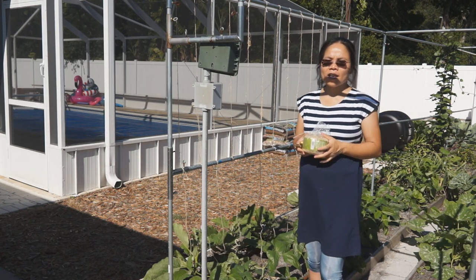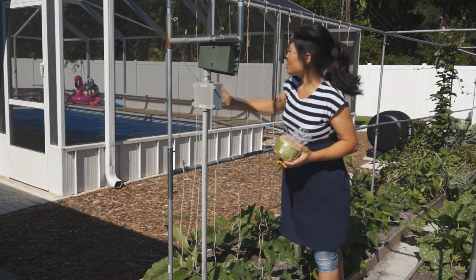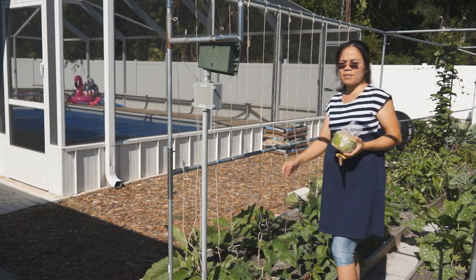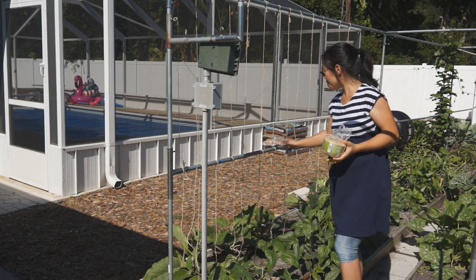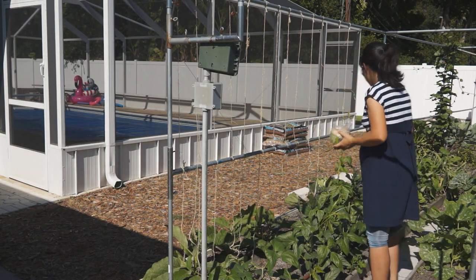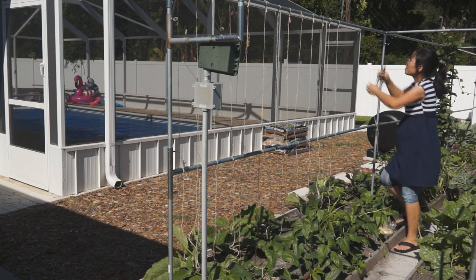If you already watched the other video and you know what to do with your long bean, you can skip this video. So this twine is actually from my cucumber. When I remove the cucumber, I just pull the vine out. I didn't remove the twine so I can recycle them. I have some of them already set up about half a foot apart. I have this area where I don't have any twine, so I need to put them up.